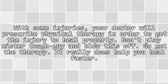With some injuries, your doctor will prescribe physical therapy in order to get the injury to heal properly. Don't play tough guy and blow this off. Go get the therapy. It really does help you heal faster.